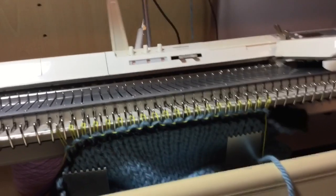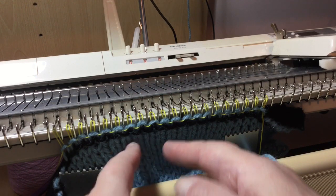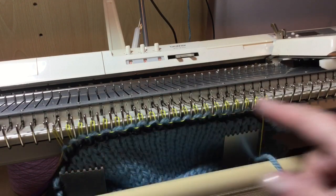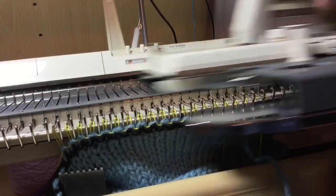Last but by no means least, the open cast on. If you want to do a hem, or if you want to add something else at the other end once you've knitted it and then knit downwards. Cast on strip, ravel cord, carriage on right. Thread carriage and basically knit.